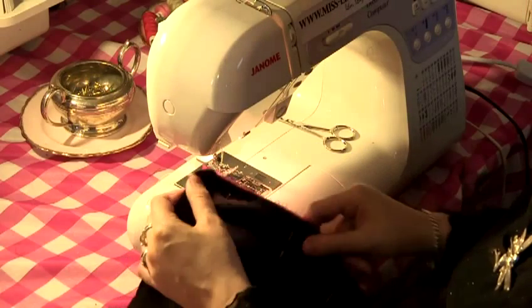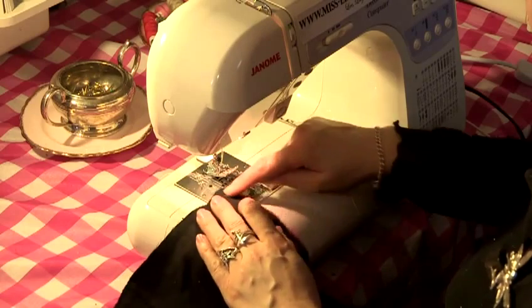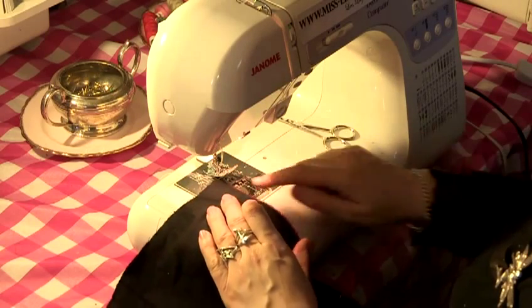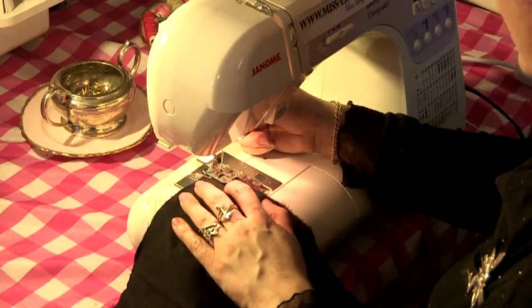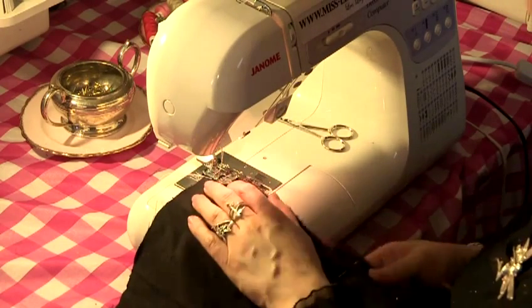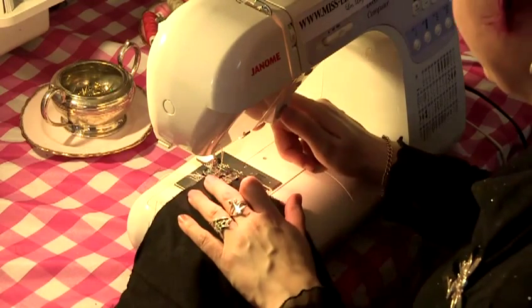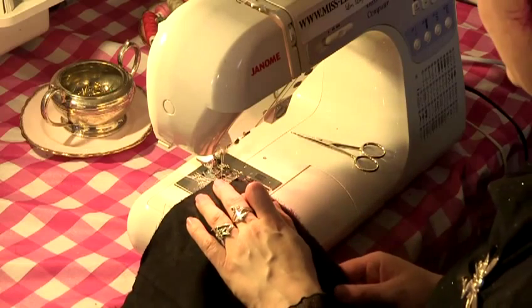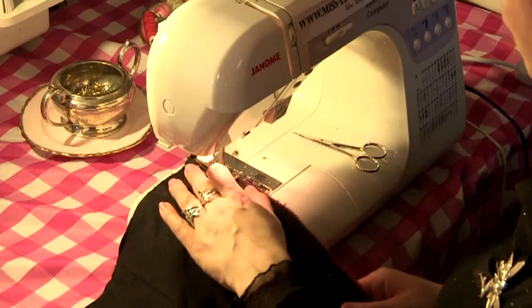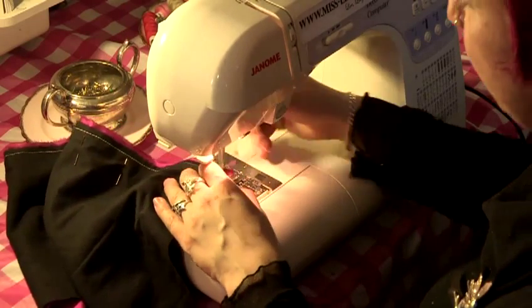Now at the sewing machine, we want to sew our first line that we've just pinned, along this raw edge. We're going to sew a foot distance away from the edge, so that's about a 0.5 seam allowance — just a straight line. We do a bit of backwards first to start, then follow the foot along the edge of the fabric, and then backwards again to finish.